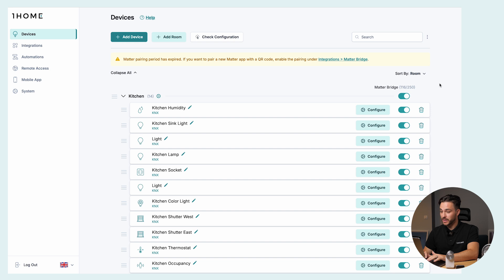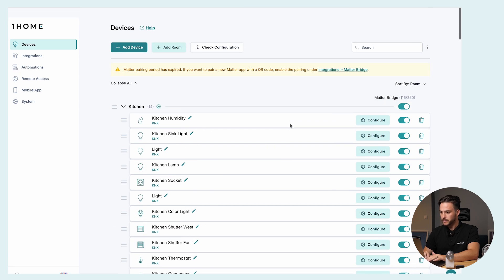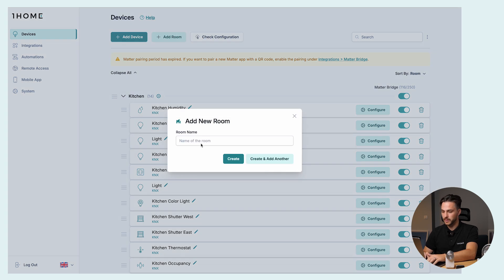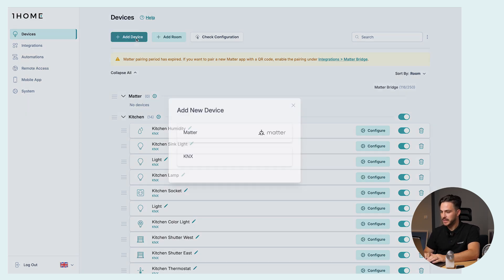We're in the OneHome server local dashboard. We already have a prepared KNX project with a bunch of rooms and devices set up. But for the purpose of this video, let's make a new room. We're talking about Matter, so let's create a new room called Matter. Now that we've added the room, we can add a Matter device. For our example, we'll be using Philips Hue. So let's click on Add Device.